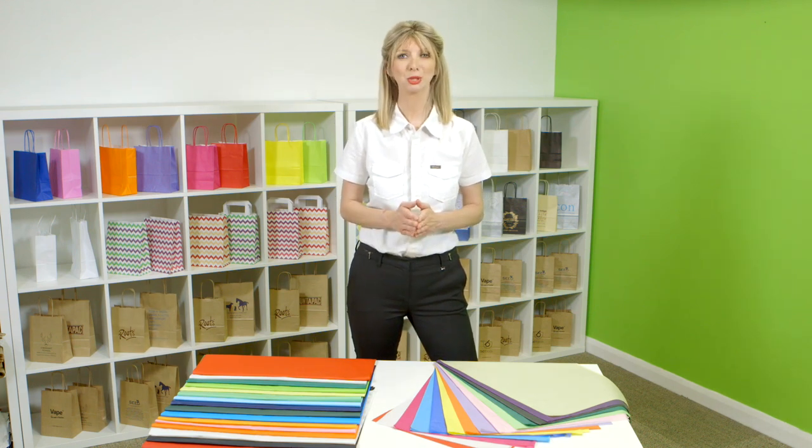Don't forget that we also supply printed tissue paper from only 1000 sheets. So if you've ever considered or are thinking about branded tissue, do speak to one of our team who will be happy to help you and talk you through your options.